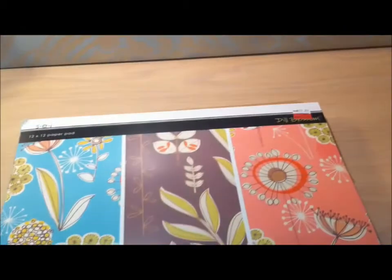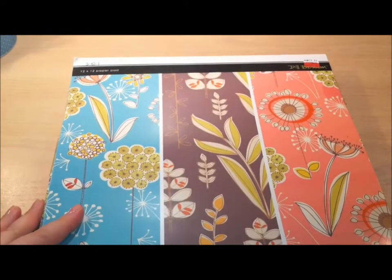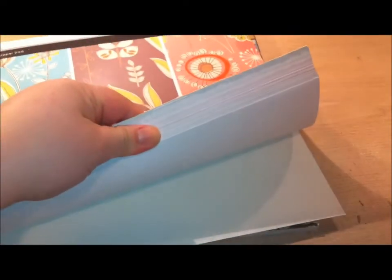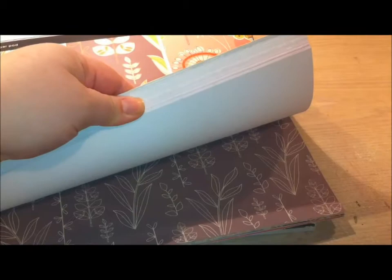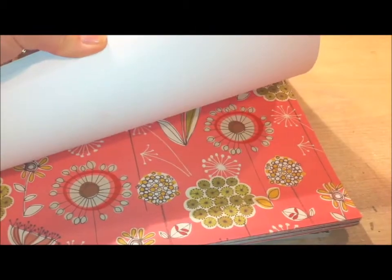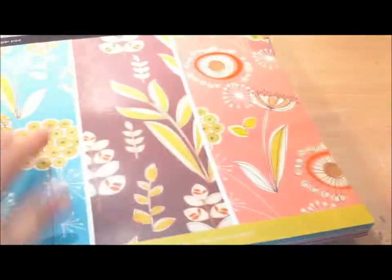The first thing is this 12x12 paper pack from SEI and the line is called Dill Blossom. When I saw this I fell in love with it because it's got some solid color cardstock in the back but then has some really pretty patterns — look how pretty that is! — that you can use for male, female, anyone. So I really, really loved it.